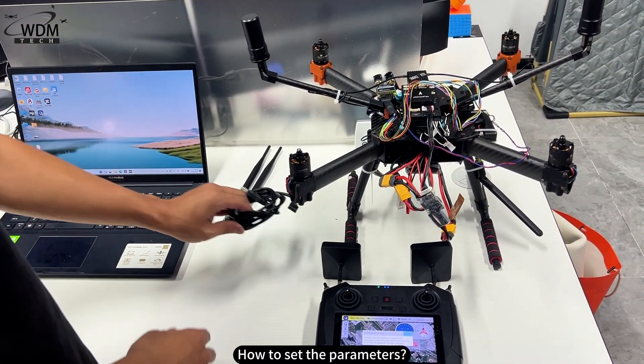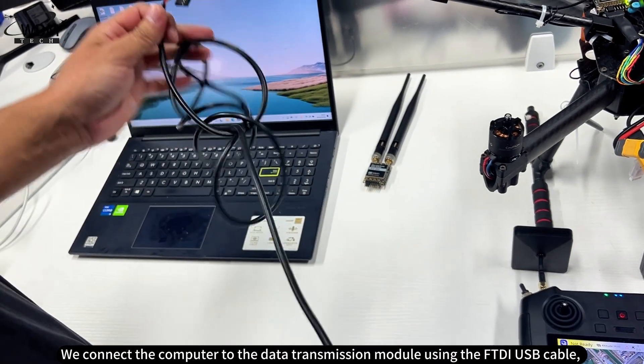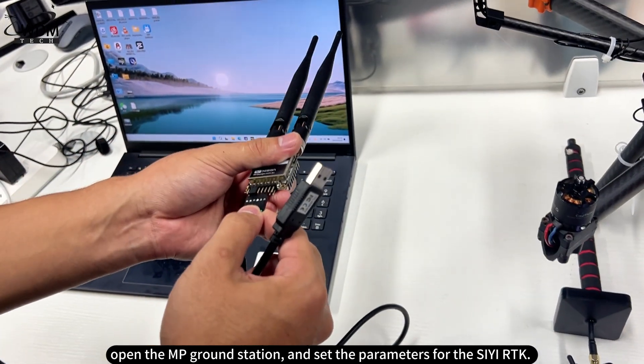How to set the parameters? Connect the computer to the data transmission module using the FTDI USB cable, open the MP ground station, and set the parameters for the CRTK.